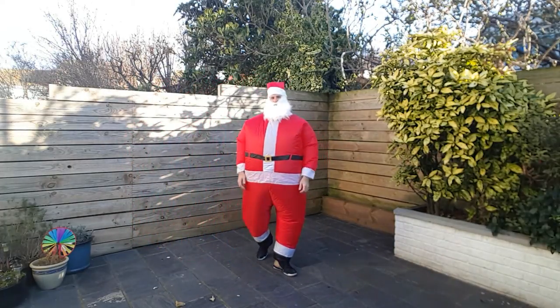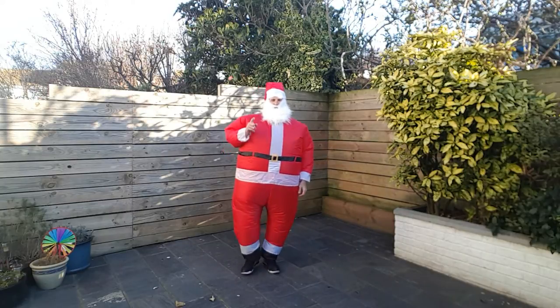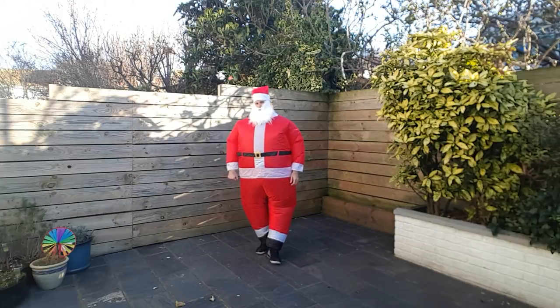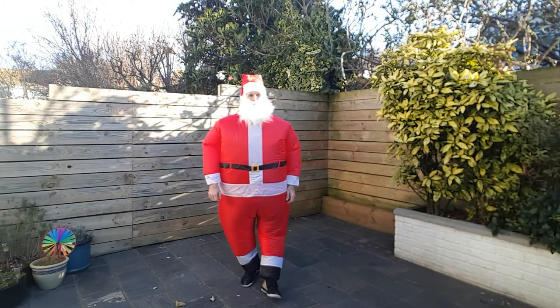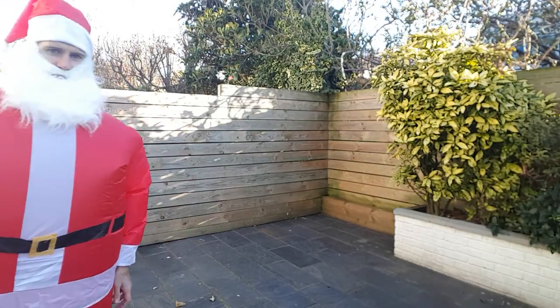Woo! Alright, we like that. Four minutes — job done. Hope you enjoyed that one and I'll see you next time. Bye for now. Let's try and get around here to turn the camera off.